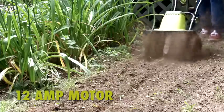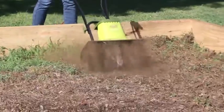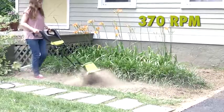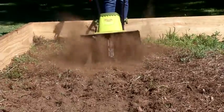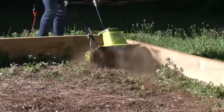Tiller Joe's powerful 12 amp motor quickly pulverizes dirt with six durable steel angle tines and effortlessly slices through soil at up to 370 rpm, ensuring maximum aeration and preparation for planting. Cultivate an area up to 16 inches wide and 8 inches deep in just seconds.